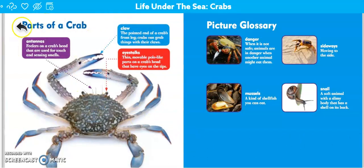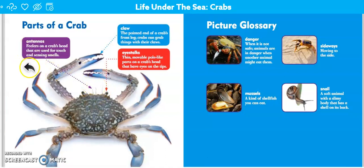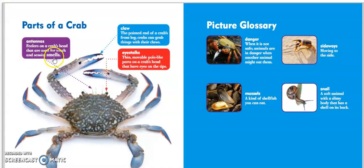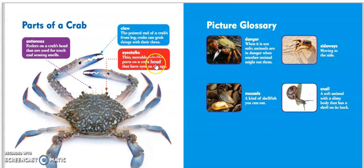Over here we have a labeled diagram titled Parts of a Crab. This purple box is pointing to — does anybody remember what those are called? Yes, good job! Antennas. It says feelers on a crab's head that are used for touch and sensing smells — so their nose is kind of inside their antenna, it's crazy. This blue box is pointing to the claw, the pointed end of a crab's front leg; crabs can grab things with their claws. And remember, we learned that their eyes were attached to eye stalks — thin, movable, pole-like parts on a crab's head that have eyes on the tips.